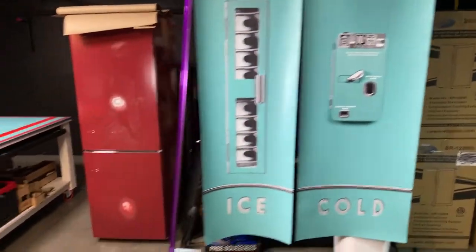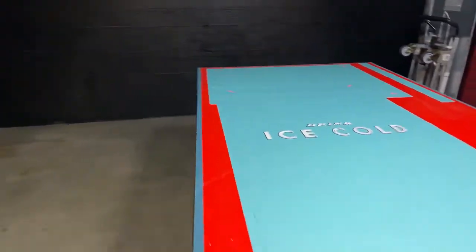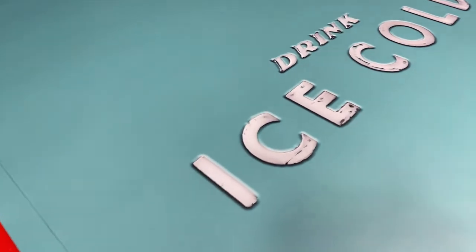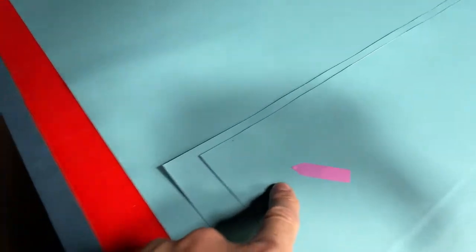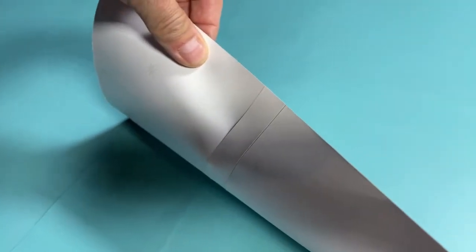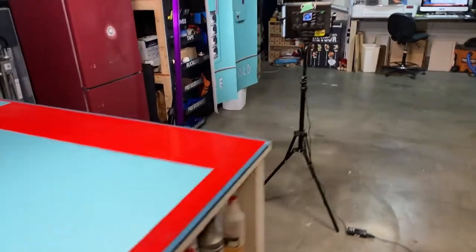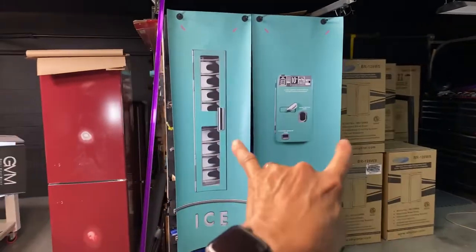This is the front — it's a full wrap: two sides, top, and the handle. We always add corner markers and we also put what we call tacking strips, which makes it easier for install. We give you a free squeegee and knife with almost all the products we print out.